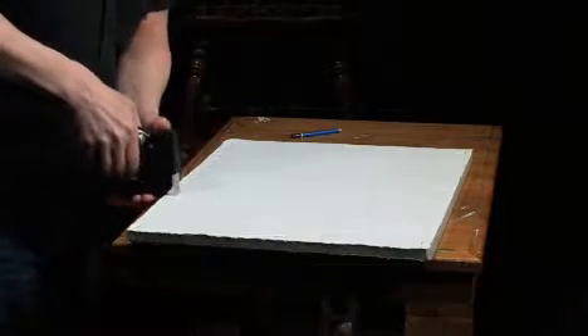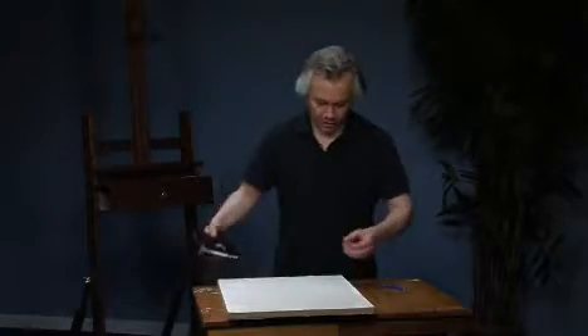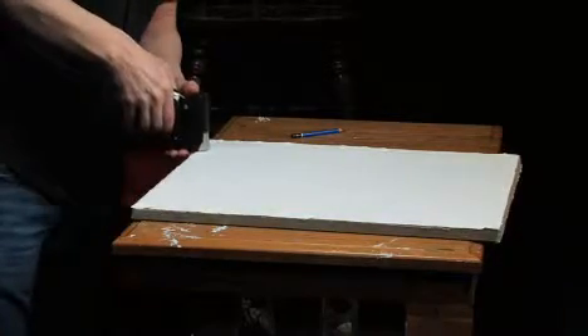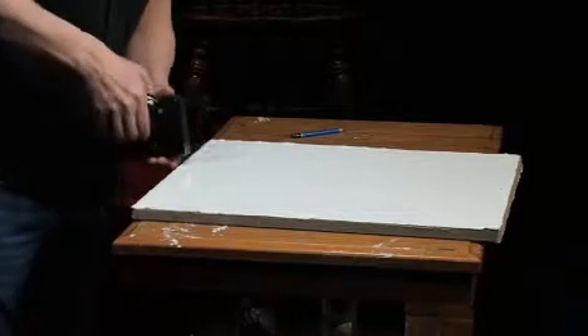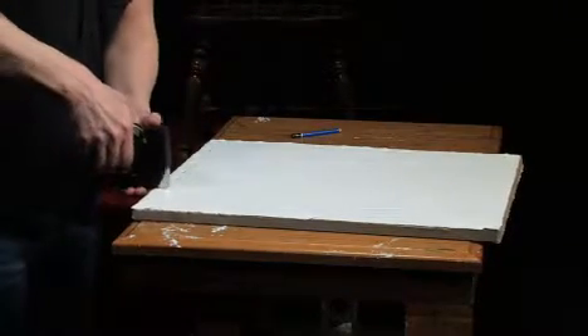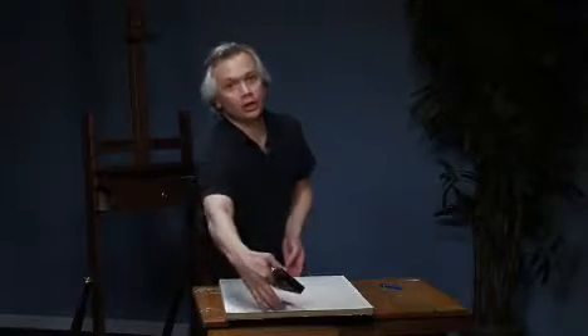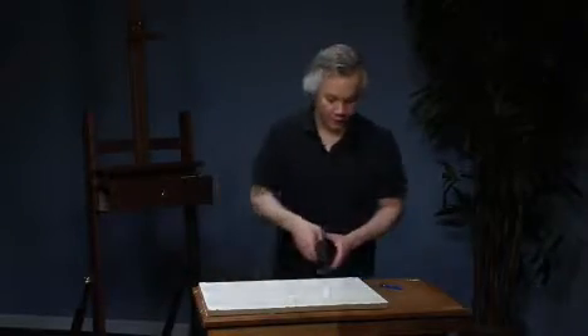I failed to mention — why do you want to stretch your paper? Well, if you're working on a 140-pound cold press or any pound lower than that, you're going to need to stretch it. Otherwise your paper will buckle and get waves. And why would you want to make things more difficult on yourself? I have done watercolors that are over five feet in height, stretched, and I could do large washes in the background and that paper lays perfectly flat. So we're just going to put in the rest of the staples.